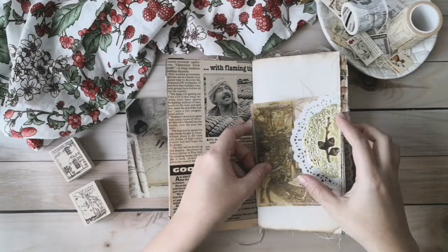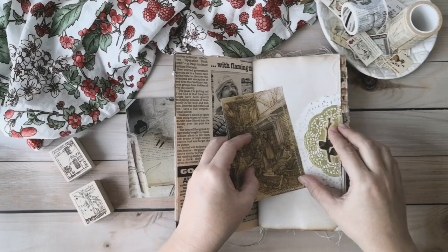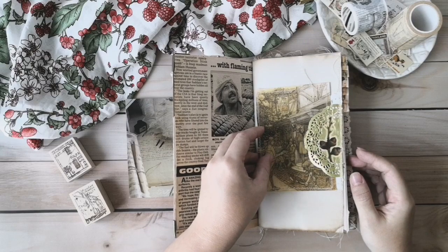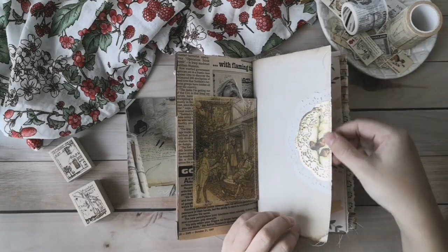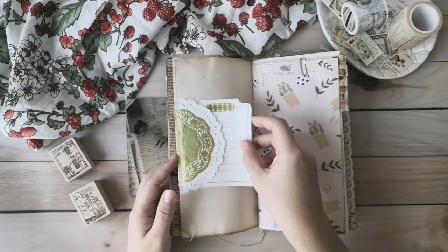And here I have made a tuck spot. You can put in a card — two tuck spots. You can put around here, and the second one around here. And I have sewed around this tuck spot. Here I have another tuck spot as well.